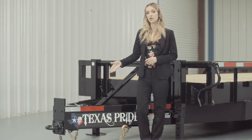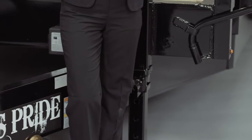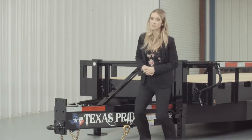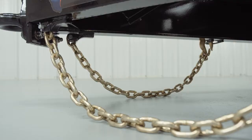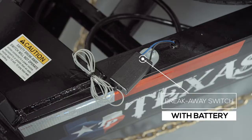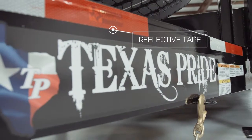The 10-inch channel tongue wraps all the way to the axles and is welded to the first part of the suspension for maximum mainframe support. Every Texas Pride trailer features all DOT required safety equipment such as heavy duty safety chains, emergency breakaway switch with long-lasting battery, and more reflective tape than you will find on most other trailers.